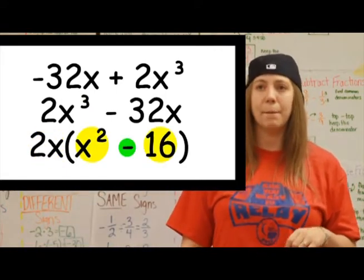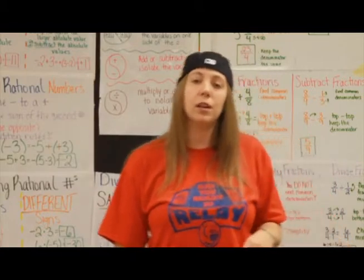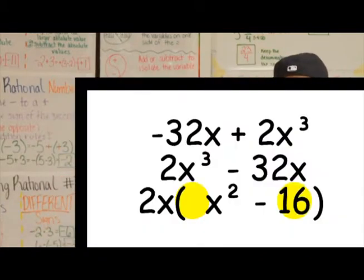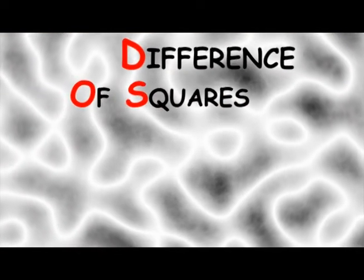We got two terms and a minus in the middle. Now we cook it, like put the bacon on the griddle. Both the digits gotta be perfect squares: one, four, nine, 16, 25. D. O. F.